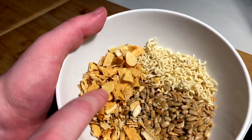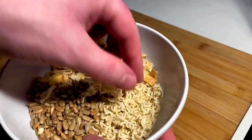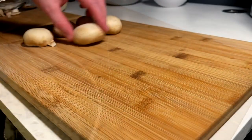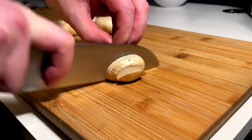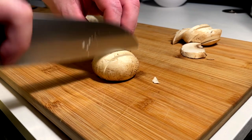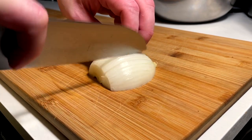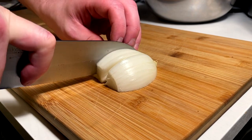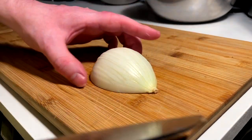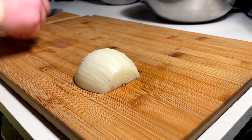This goes into the salad: toasted sunflower seeds, slivered almonds, a couple of tortilla chunks from a kit I bought, and ramen noodles — mix all those up and they go into the salad. For the loco moco we need mushroom and onion, so I'm doing a thin slice on the mushrooms. Onions get you in your feelings — doing long onion style cuts along the grain.